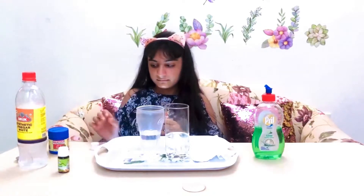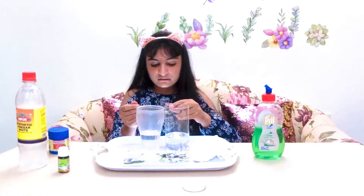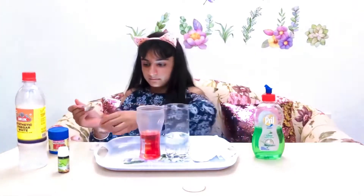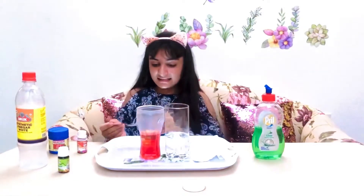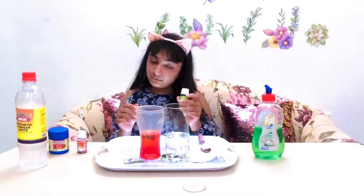Now we will add some food color. I have chosen red — we will just take a little bit of food color in the spoon. And in the next glass, to make it a little more colorful, I will just take some green food coloring.